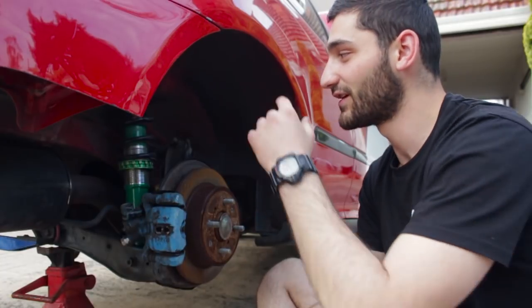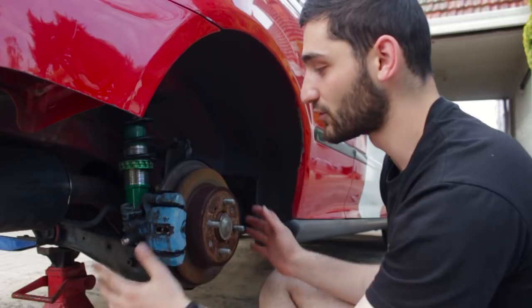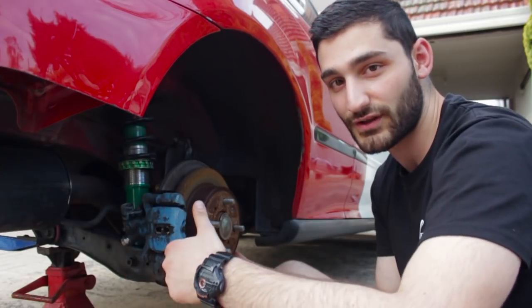There's one extra step you need to do in order to drop your rear coilovers — we have to undo the lower control arms, and that'll drop the whole rear assembly so we'll be able to freely take out the coilover.